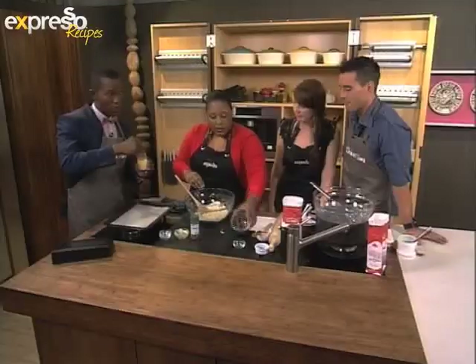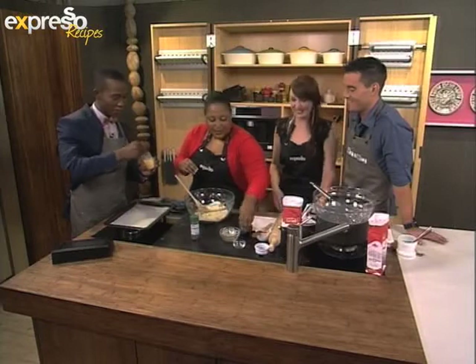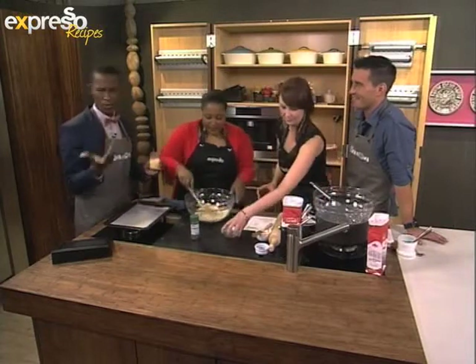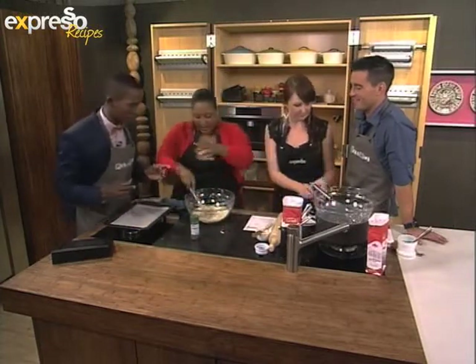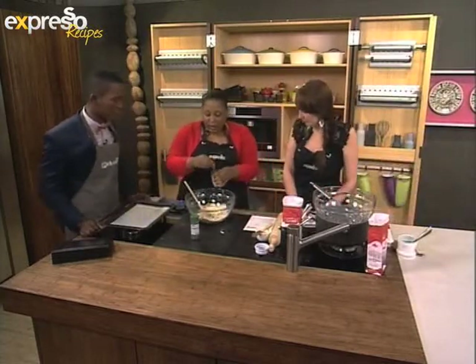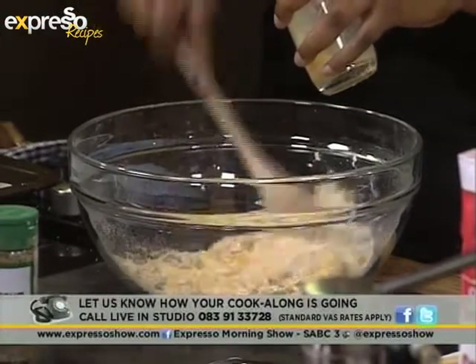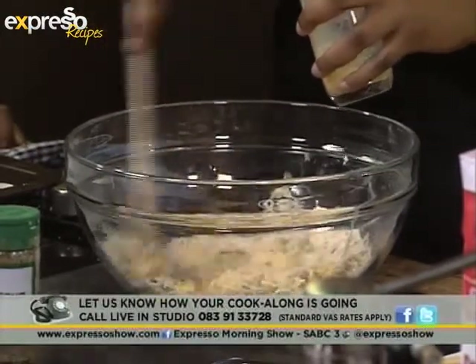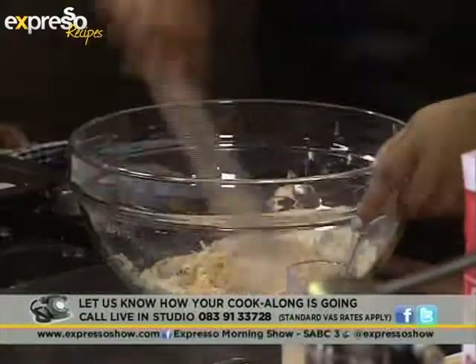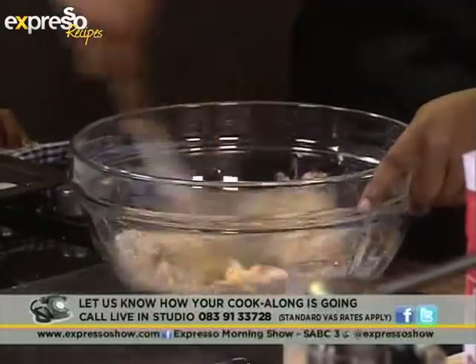We've been getting some of the coolest pictures coming in from homes — people cooking along with us. So if you do have pictures, send them to us at @ExpressoShow on Twitter, hashtag ExpressoCooks. Our Facebook page is also available. I've got the parmesan cheese in as well. I'm going to add the wet ingredients slowly. Just add enough to bring it together to a dough — as you can see, it's coming together.